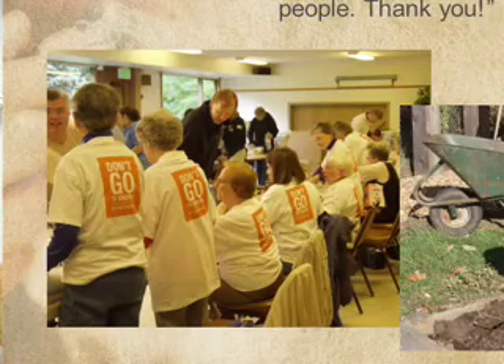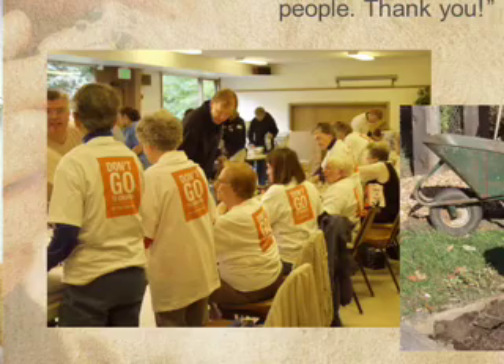Number one, when you go out on the day that you serve the community, if you've got your team and all your volunteers wearing that Faith in Action shirt, take a look at the back of it — it's got a really intriguing message. It says, 'Don't go to church, be the church.' When you're wearing that, what happens in the community is that it really captures their attention. It starts conversations, and they can see that and say, why are you here, and why are you here to serve?